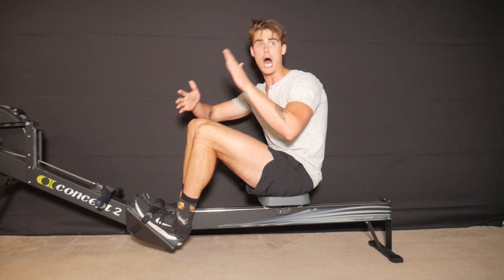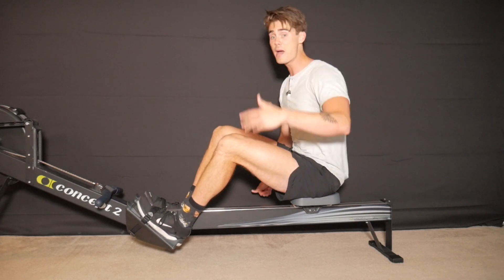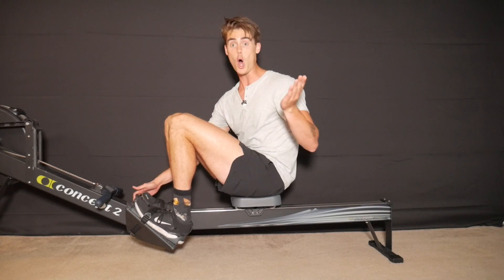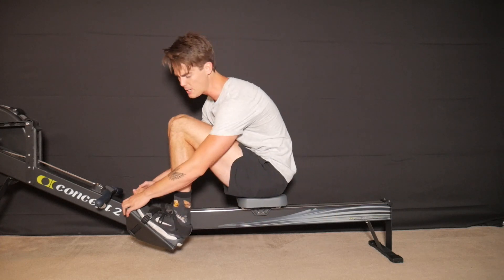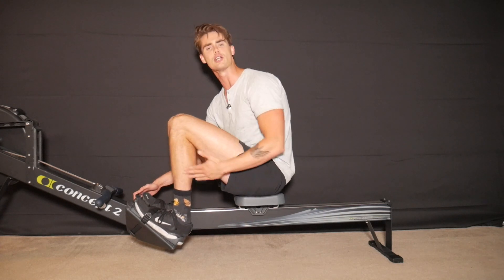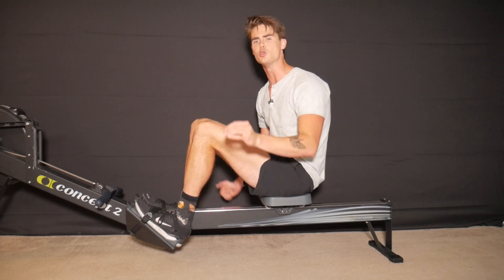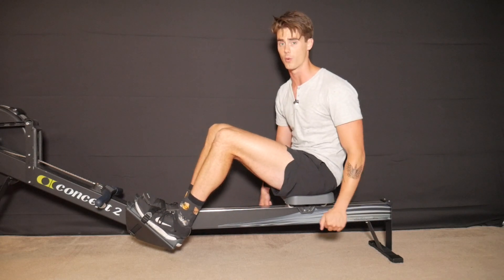On the opposite end of the spectrum, people with high ankle flexibility might be able to achieve the shins-vertical position without their heels lifting at all. If that's the case, there's no reason to lift your heels. The key idea is: shins to vertical gets you optimal leg compression for the majority of rowing efforts, and that's what you should be aiming for.